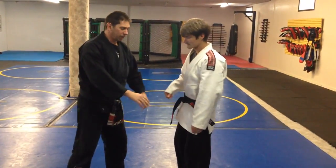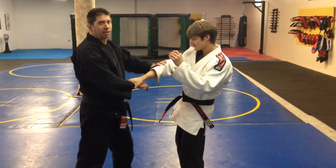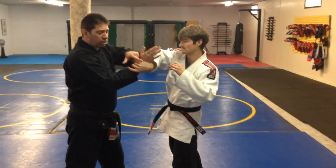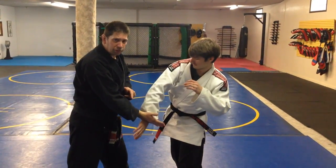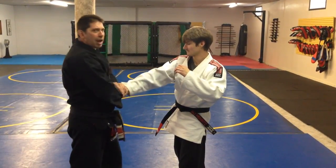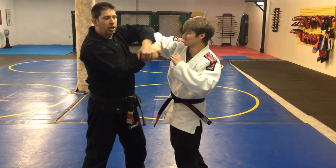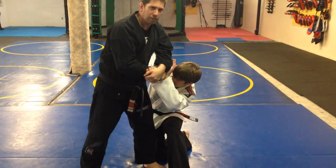The next wrist escape, or wrist lock. This time my opponent grabs me this way. When I push down, it hurts his wrist, so he lets go. So now I'm going to grab his hand — not his wrist, but his hand — so he can't escape. Then I drive down and take him down that way.